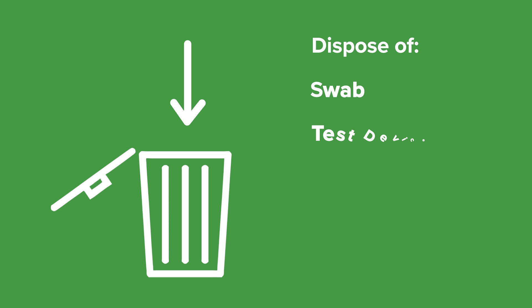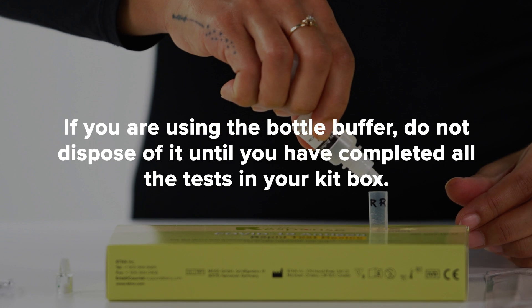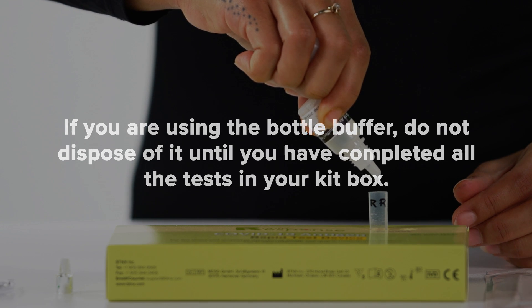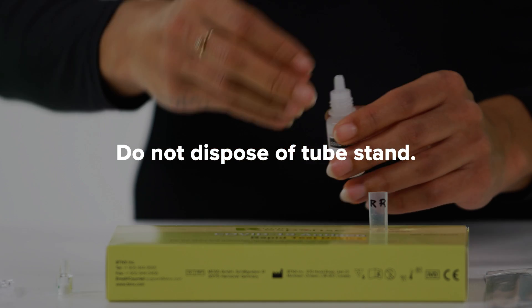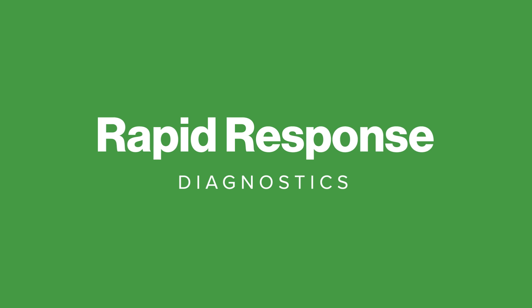Once you have read your results, dispose of the swab, test device, extraction tube and nozzle, and the single-use buffer vial. If you are using the bottle buffer, do not dispose of it until you have completed all the tests in your kit box. Do not dispose of the tube stand either, as both items can be reused for future tests. Choose rapid response.